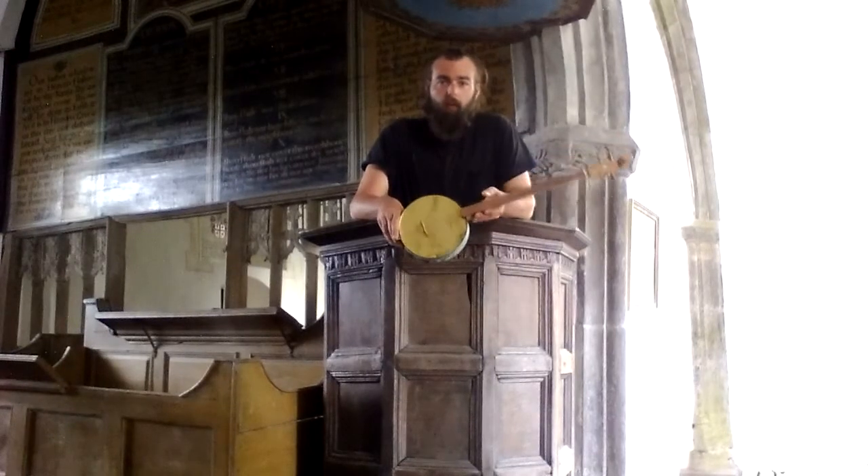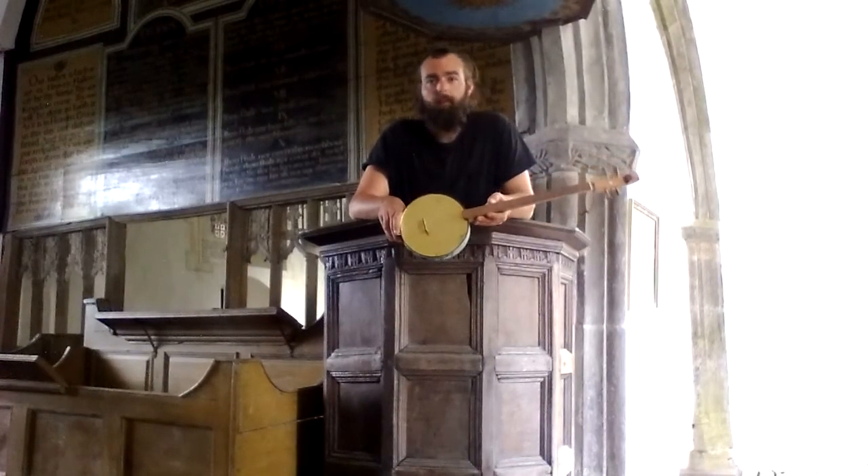So for this instrument and many more, please check out the shop. And as always, it's Charlie Byham. Thank you.